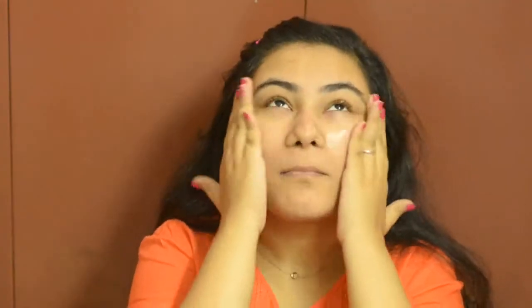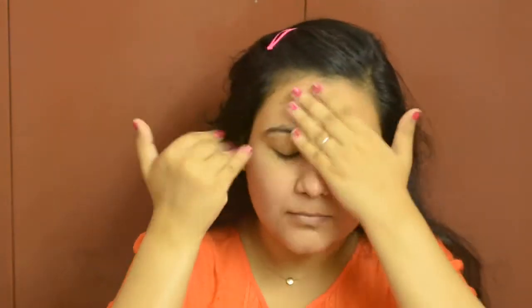The CC cream kind of settles on dry patches, so you might want to apply quite a lot of moisturizer.